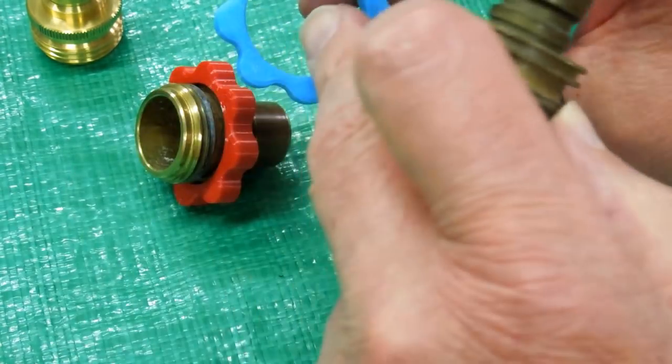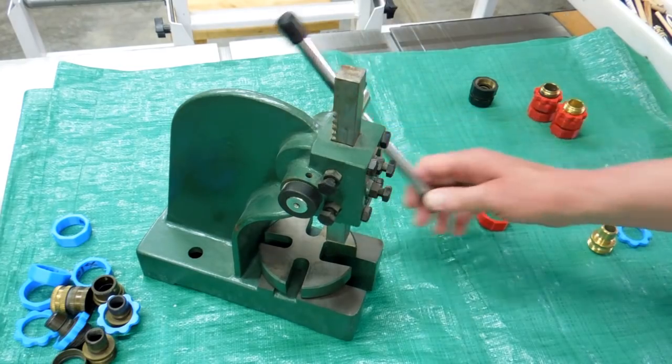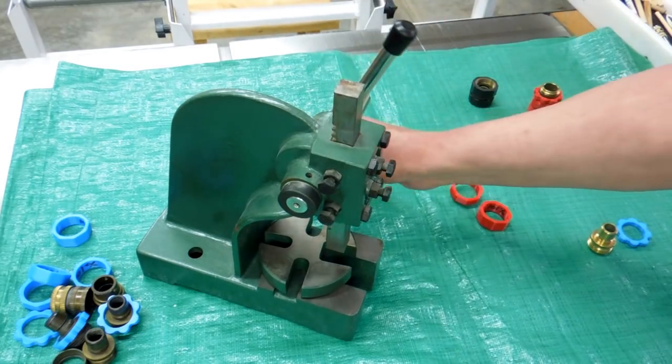In the Thingiverse files, I'll list this as the large hose-end grip — it just has a larger hole in it. And this is a small rack-and-pinion press that I'm going to be using.